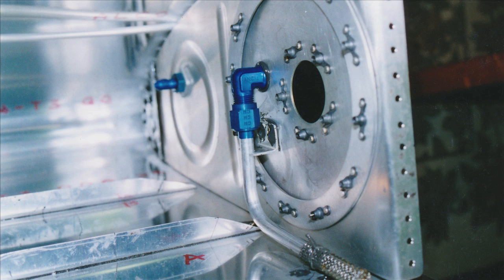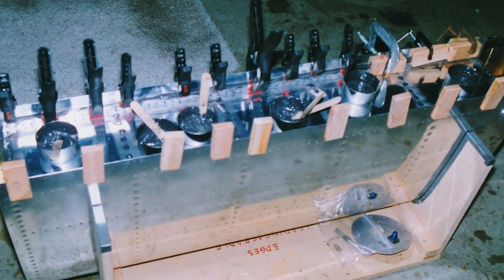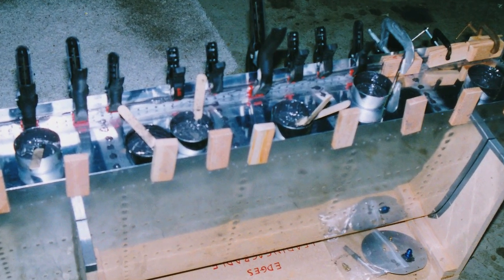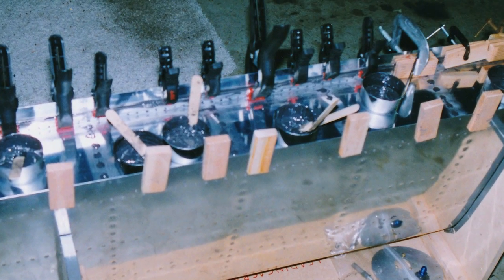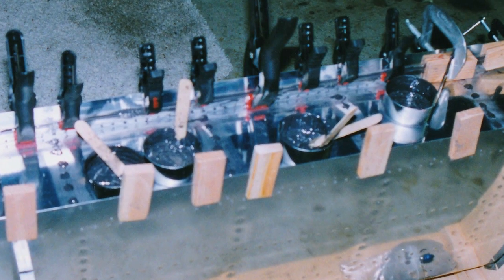A special epoxy called ProSeal, impervious to gasoline, is applied to each rivet and hole before it is set. The material is a gooey black called Black Death by the builders. It's a mess and gets everywhere it shouldn't, such as tools and clothing. I was very pleased when it was over — it took about a month and a half to complete — and when it was proven airtight, when I pressure tested it with an inflated balloon. I had no engine, but I had 38 gallons of aviation fuel.